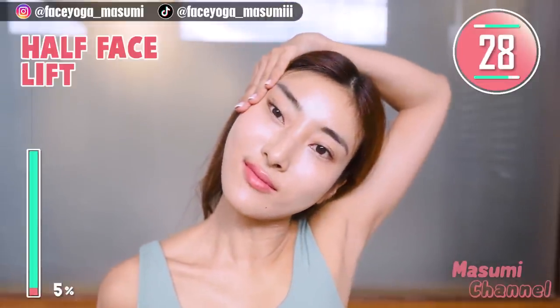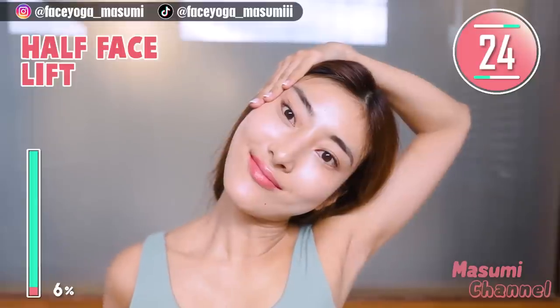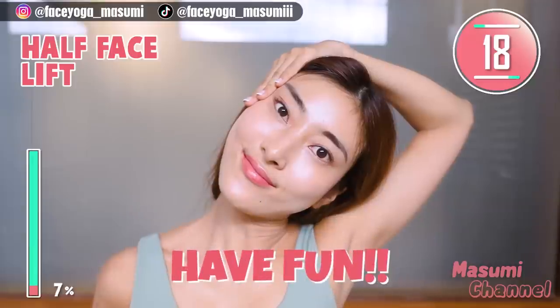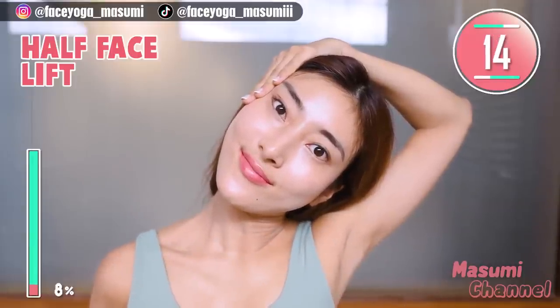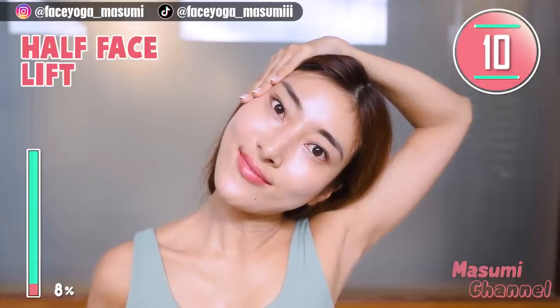Now place your palm on the temple and tilt your head to the right for this movement. Take a breath through your nose. Let's lift up the mouth corner and also the eye corner together. If you are concerned about an asymmetrical face, please do this exercise with me.